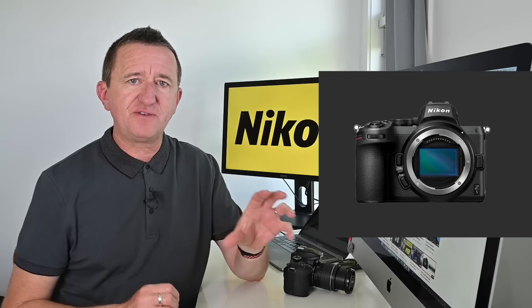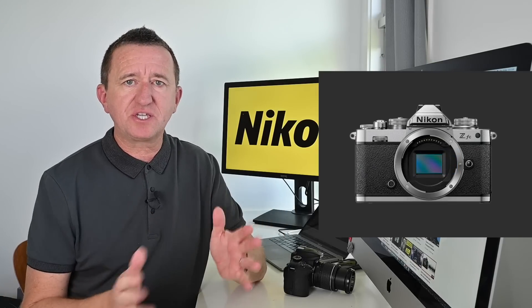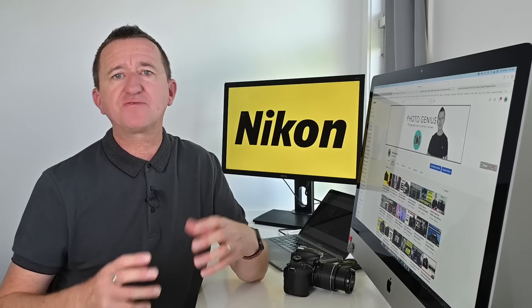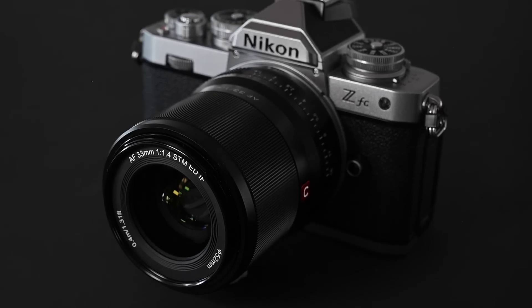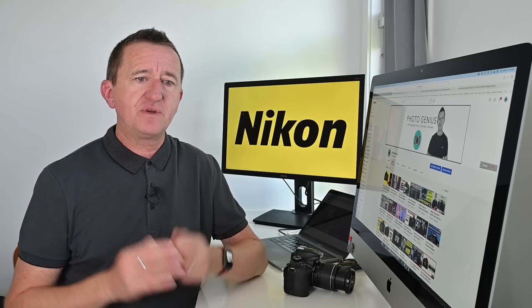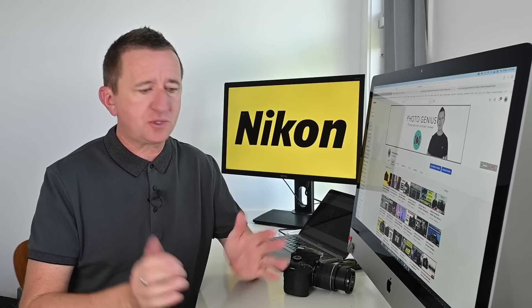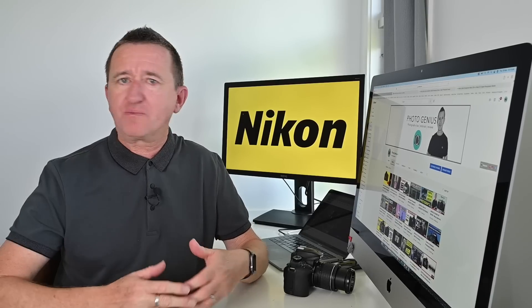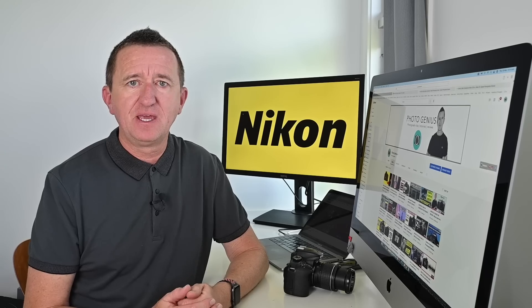If you decide on the Z50, let's talk about the difference between the Z50 and the ZFC. I've covered this in a separate video — link up here — and I'm actually using the ZFC to record this video. The biggest difference between the Z50 and the ZFC is really the styling: I love the retro look of the ZFC, which is why I got it. There are a few other differences I cover in the separate video, but if you're deciding between the two cropped-sensor mirrorless cameras it may just come down to look and handling, because the features are essentially the same.